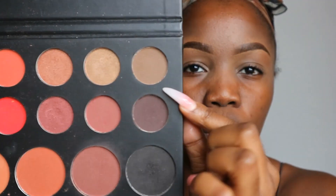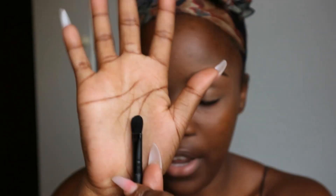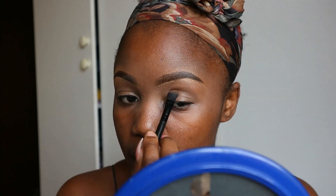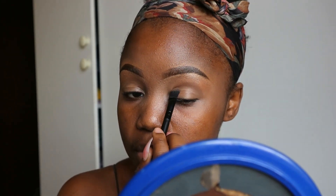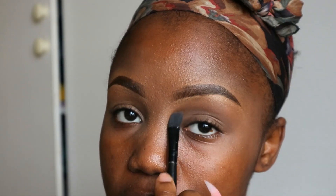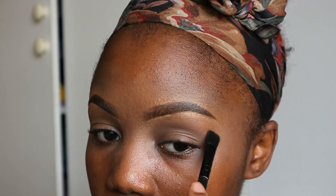I'm gonna start with this shade right here — it looks like a caramel or a toffee. So I'm gonna start with the caramel color and then go in with the black. I'm using a fluffy brush, tapping that on my crease. I'm alternating between two fluffy brushes — one to apply the toffee shade and the other to blend the toffee shade with the highlighter.